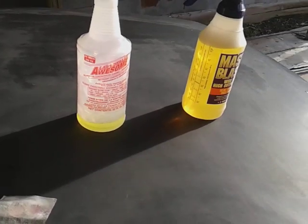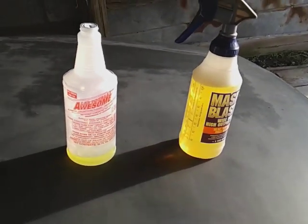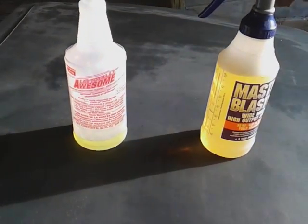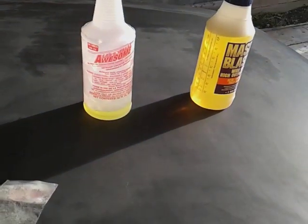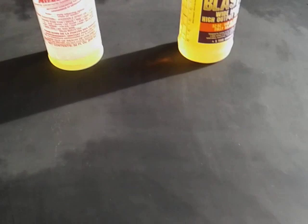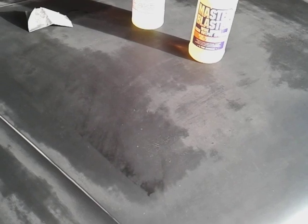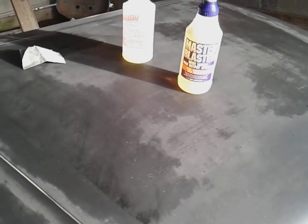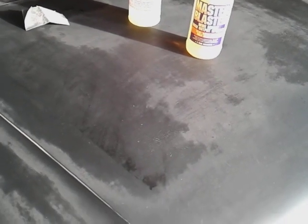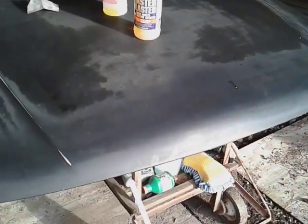I wet sand with it because it helps make sure that all the oil and grease is off the hood. I think everybody should do this — it doesn't cost a lot, only a dollar. Wet sanding with that makes it perfect for making sure there's no oil, grease, scrim, or anything left on that hood, because you want to make sure everything is off when you're painting.